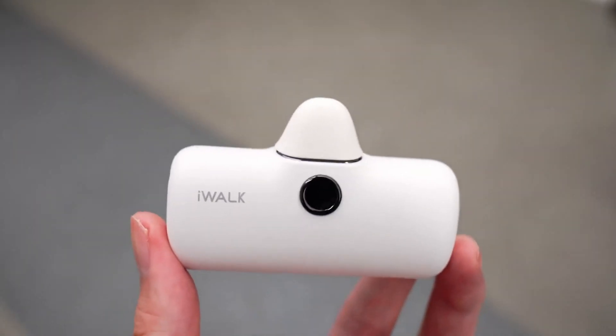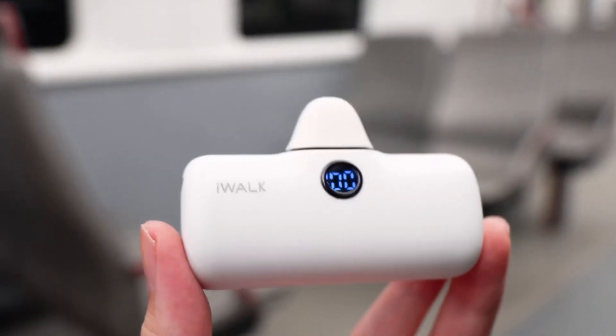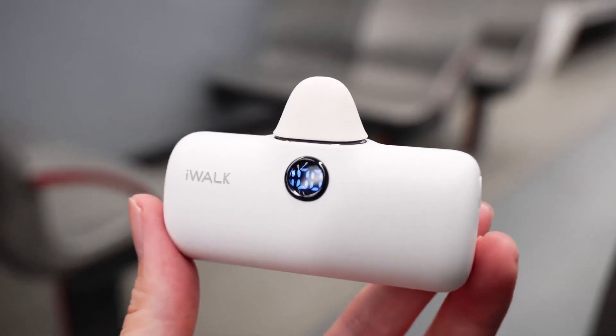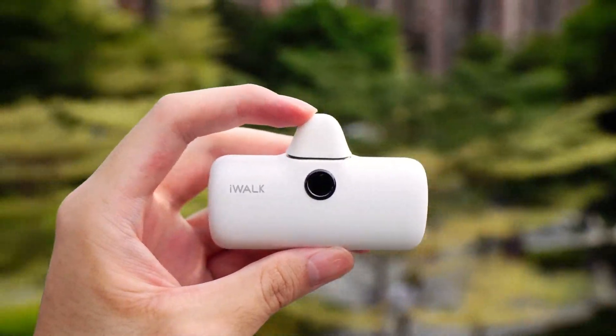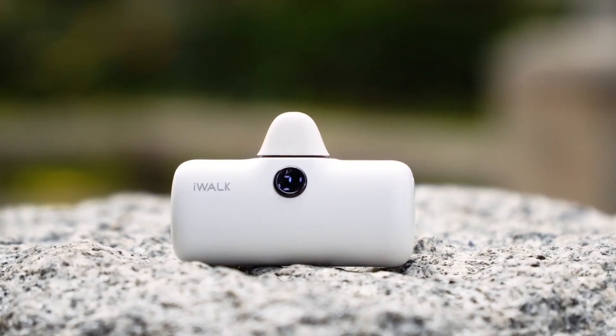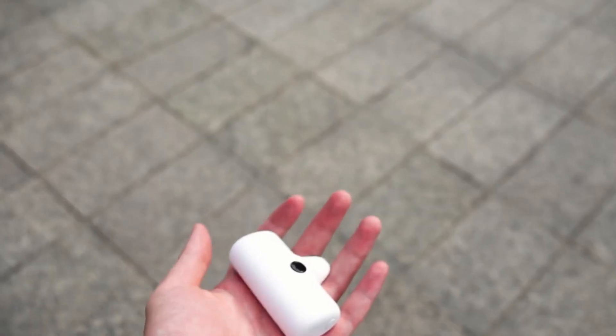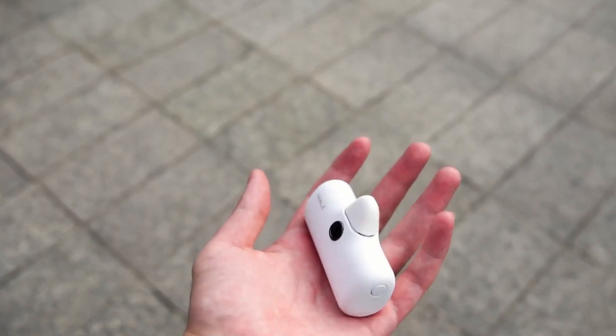Finally, let's talk about the direct plug-in power bank. The most well-known brand of this type is iWork. It's pretty compact and has a charging port at the top, so you can simply plug it directly into your phone to get extra power. However, it has the minimum battery capacity among all three types, and the charging performance is not as good as the other products.